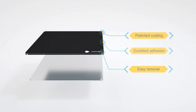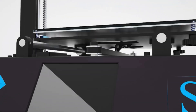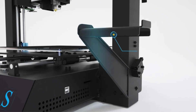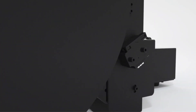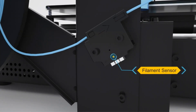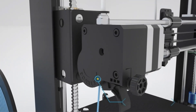Moreover, the printer includes features such as resume print capability after power outages, sensor detection for filament runout, and an ultra-base printing platform with patented microporous coating for excellent adhesion during printing. The rigid metal frame minimizes shaking to enhance print quality, and the double-rod motor ensures durability, precision, and detailed model restoration. Additionally, it is equipped with a TFT touchscreen for user-friendly operations similar to a smartphone interface.